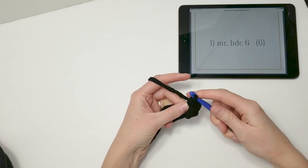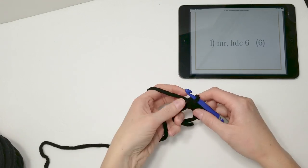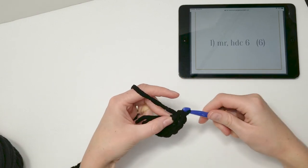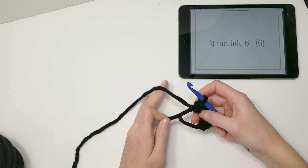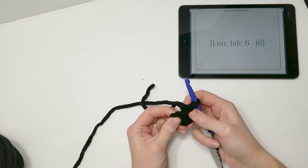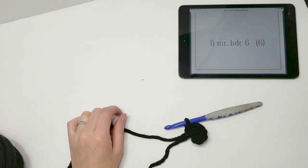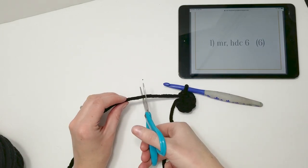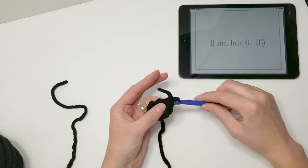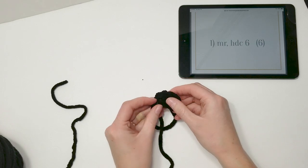Make six half double crochets total into the ring. Then take the yarn tail and pull it tight, but don't form a full circle — let it sit as a half circle. Take your scissors, cut a tail of two to three inches, and pull it through to tie it off. That's how we make the ears. Make two of those before starting on the body.